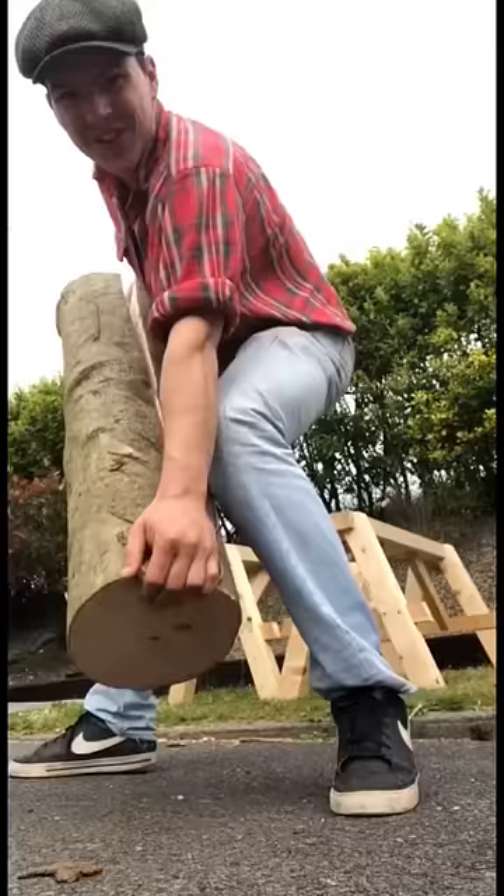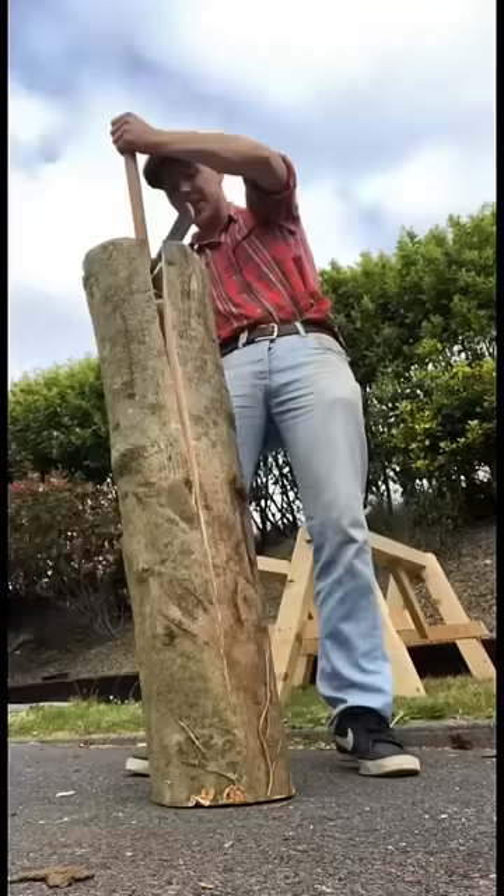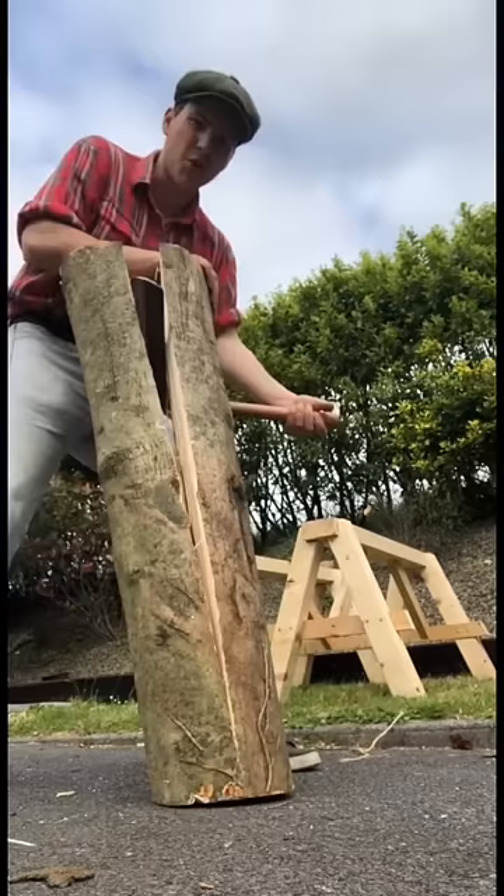You can see here now the crack runs almost the whole way down the log. Then all that's left to do is throw in the fro like this, just push, and then we should be able to crack it in two.